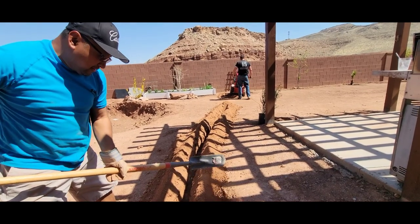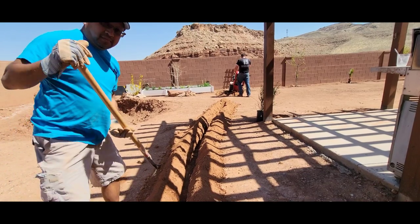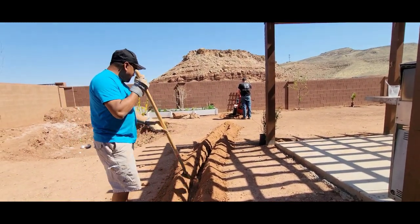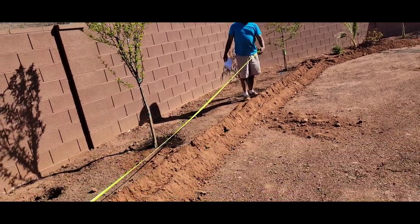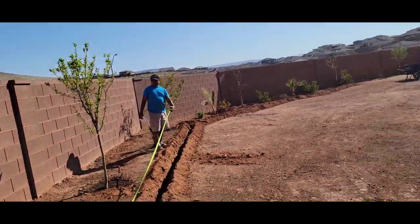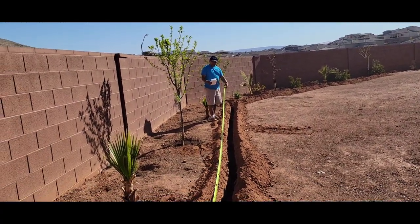There's a lot of rock, guys — lots of rock. You don't know what Mars looks like? This is what Mars looks like. Right now I'm just measuring what we dug so far, so that way we can go to the sprinkler store and purchase all the sprinkler system, the pipes and so on, so we know exactly how much to purchase.